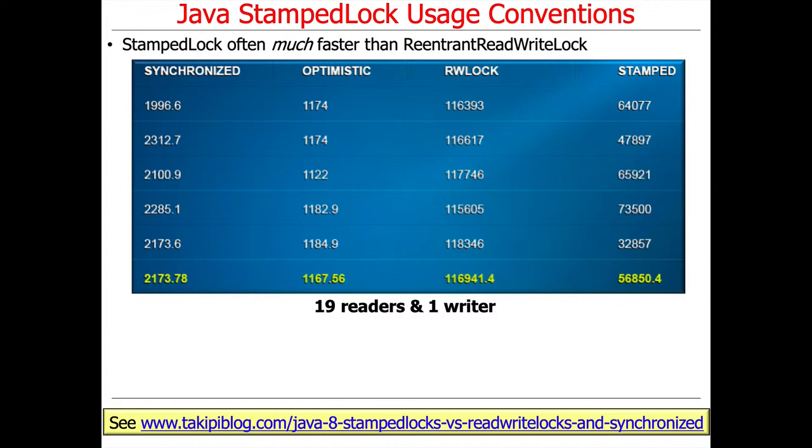In this benchmark, there were 19 reader threads and one writer thread. This would be an example where you'd benefit from having reader-writer locks.